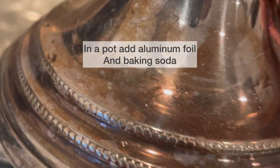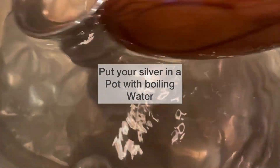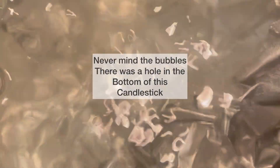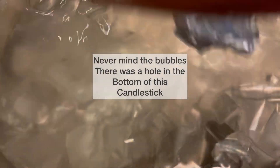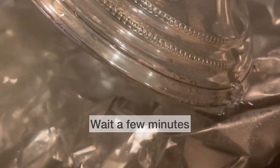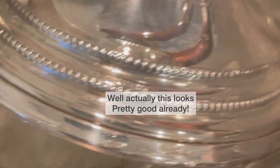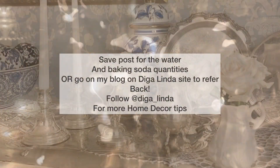Look how tarnished this looks. I'm just gonna put it over here for a few minutes. This is water that I have in a pot — this one's been here already for a few minutes. Look how gorgeous that looks versus the one I just showed you. Actually, this one's looking pretty spectacular already, very quickly!